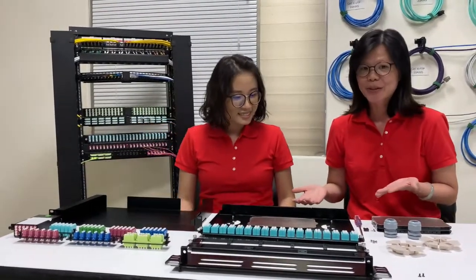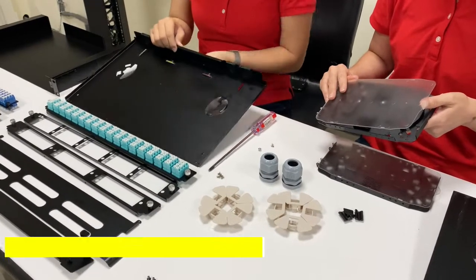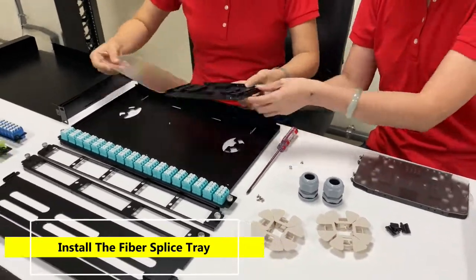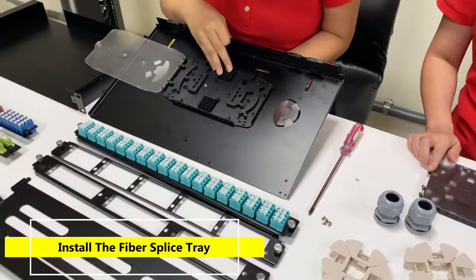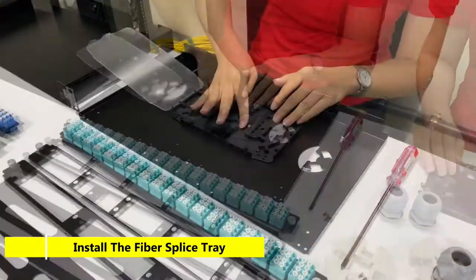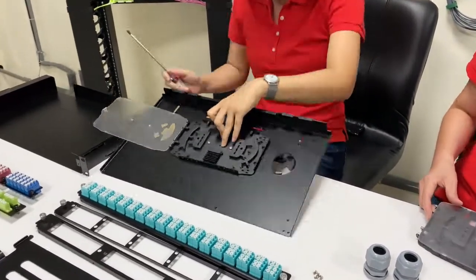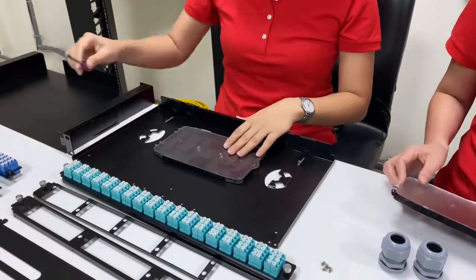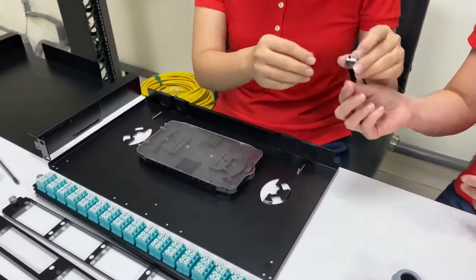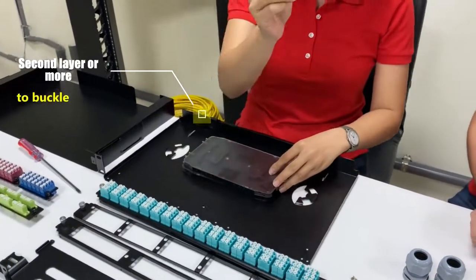Let's show you how we do the assembly. We are going to install the fiber spacing tray first. It's a very simple and easy job. Here is the first layer. If you want to combine two layers, it's very simple — just use the parts here. You will see the different holes and you can combine these parts together.